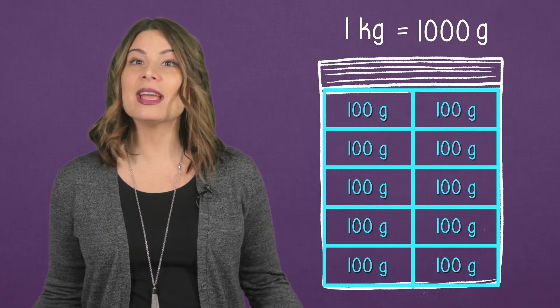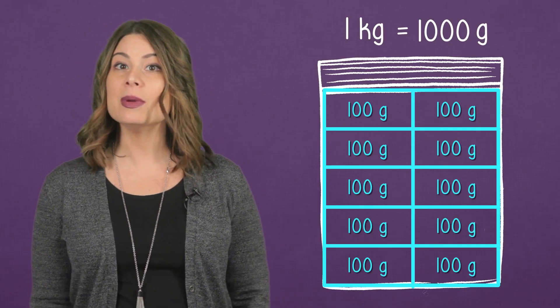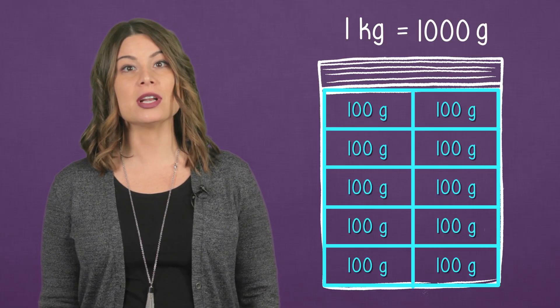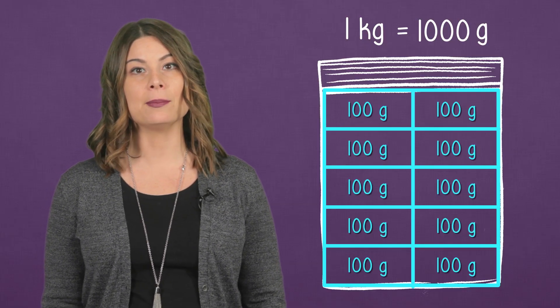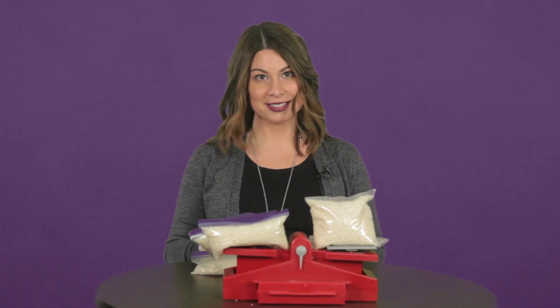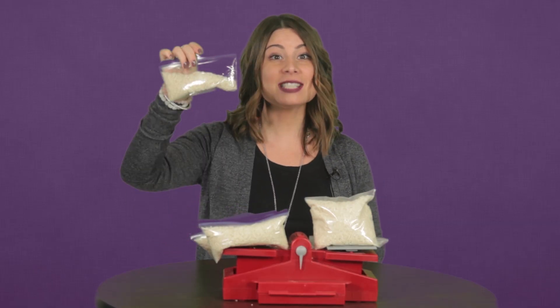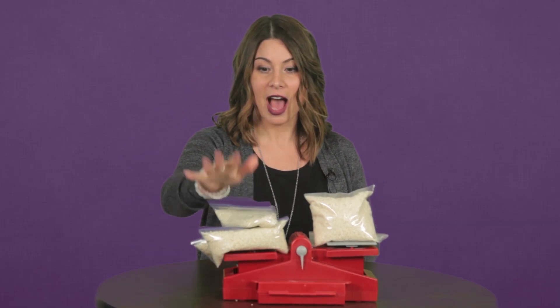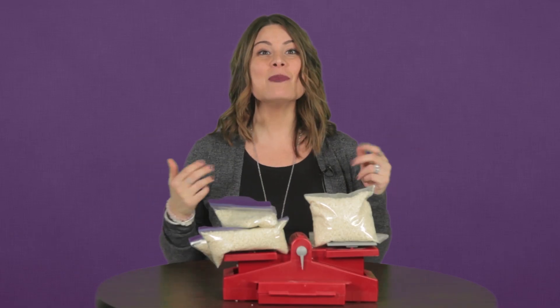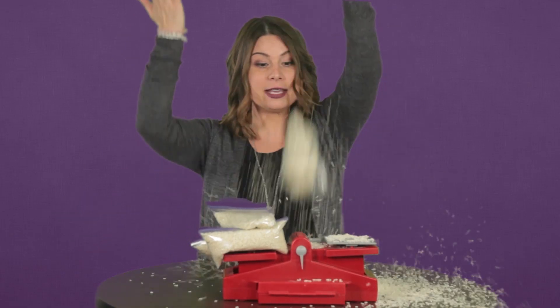Now I know I can use these smaller 100 gram bags. How many 100 gram bags should I fill to equal one kilogram? I filled all of these without spilling. Here we have 10 100-gram bags. And look at that — they are balanced and no mess. Now it's your turn— Not again!